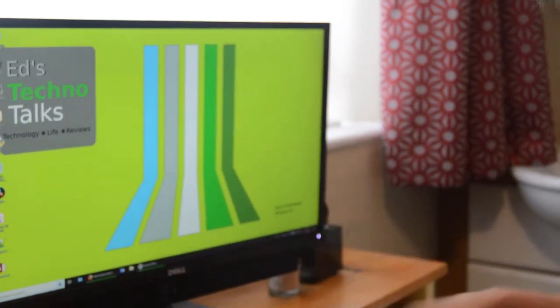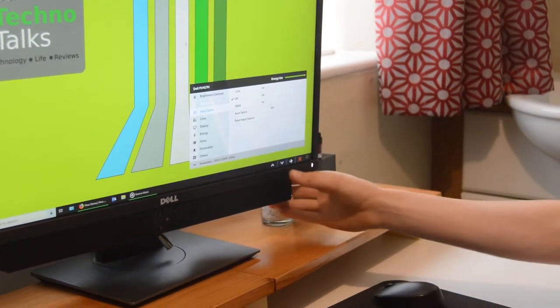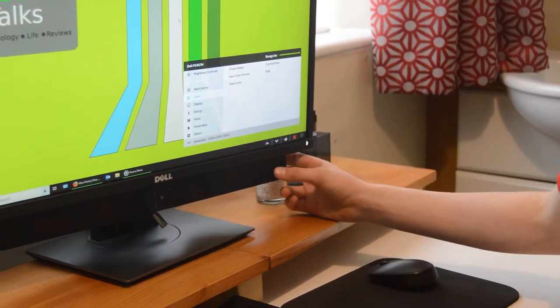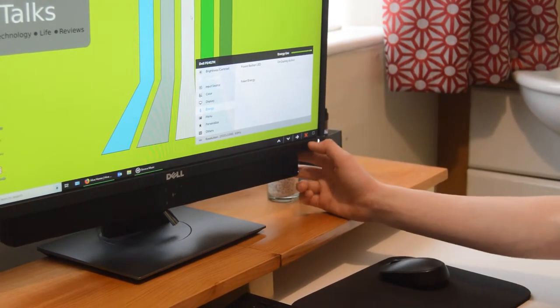You've got the menu and you can choose which video input you want. You've got colour, and here we're using ComfortView. I just find it slightly nicer on the eyes, and I'm sure I won't bore you to death with all of those.